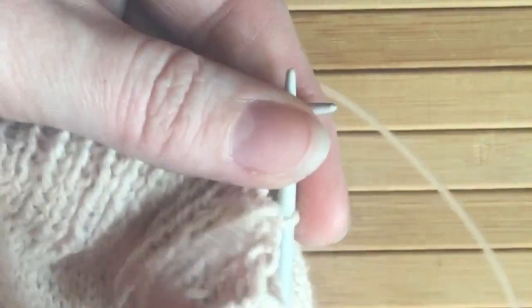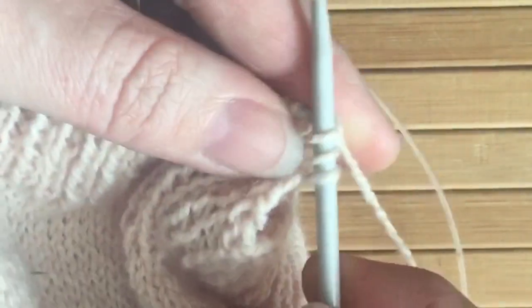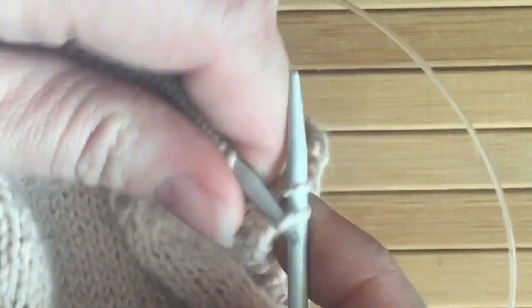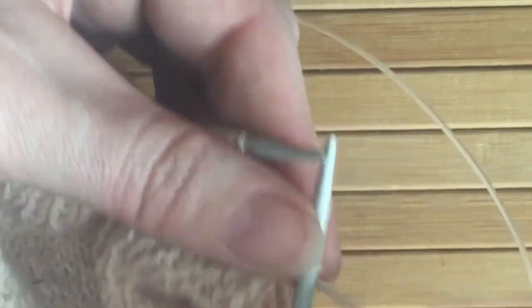So what you do is you bring the yarn forward to the front of your work, you're going to do a yarn over knit — so you can see the yarn is wrapping over the needle here — you knit one and then you slip those two stitches off. One will form the front and one will form the back of the cast off.